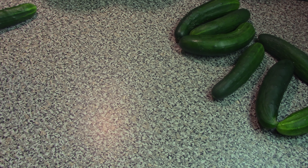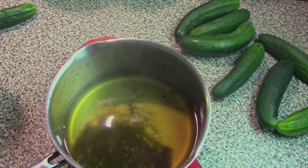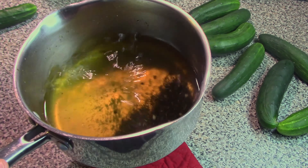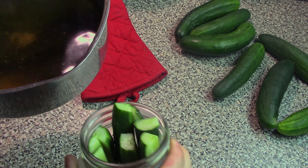Once your brine mixture has come to a boil, all you need to do is let it cool down to room temperature, just to make sure that you're not putting a hot liquid in with your cold cucumber slices.